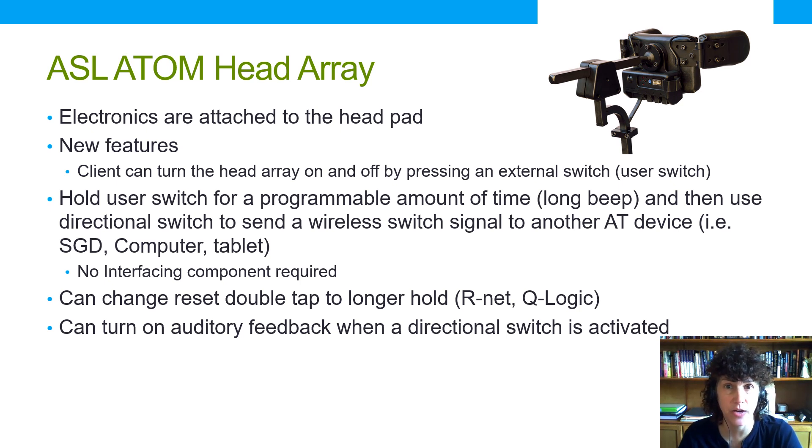When using a head array you need a way to get into reverse. Many electronics require a quick tap behind the head to toggle forward and reverse, but that's difficult for some clients. The Atom allows a longer hold on R-Net and Q-Logic electronics to toggle forward and reverse instead. Finally, you can turn on auditory feedback — since proximity switches don't make noise like mechanical switches, an auditory tone can confirm switch activation, though it can get annoying and can be turned off.